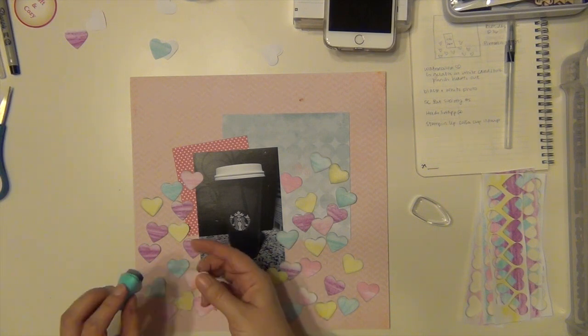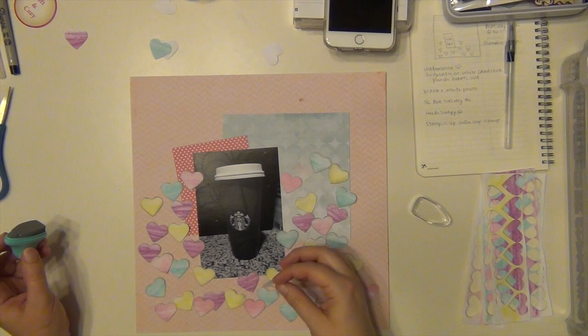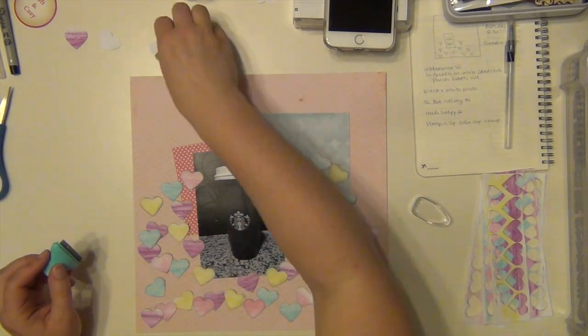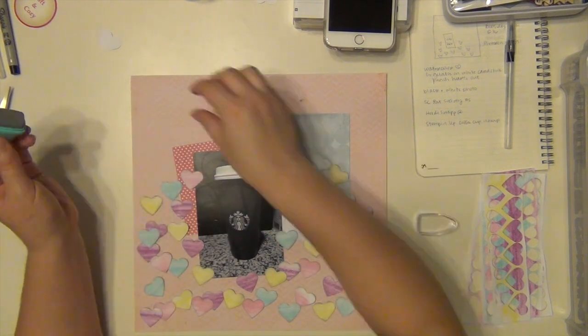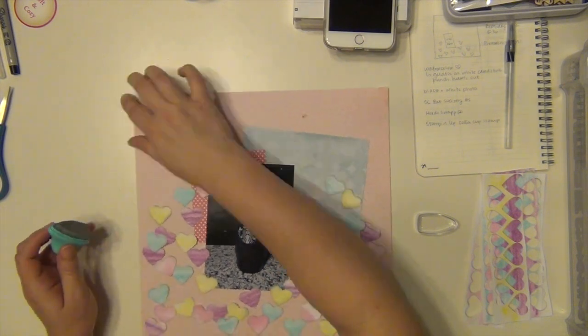This took a lot of time, it really did. But it was fun — a little therapeutic, actually. I'm watching Bones right now, so I just kind of watched and inked and watched and inked. And then here soon I'm going to be watching and gluing. It was fun though, I enjoyed it, and I really liked the way the layout turned out.